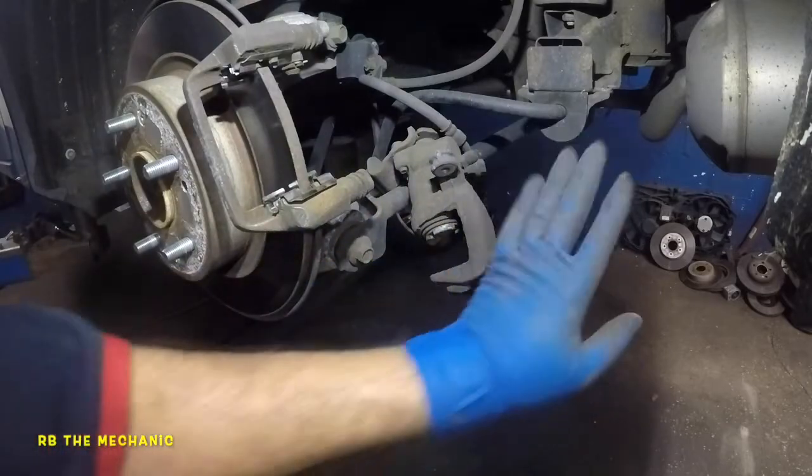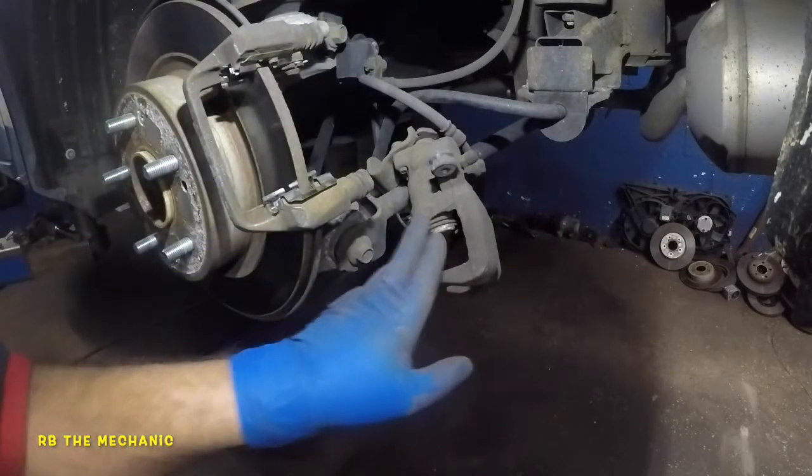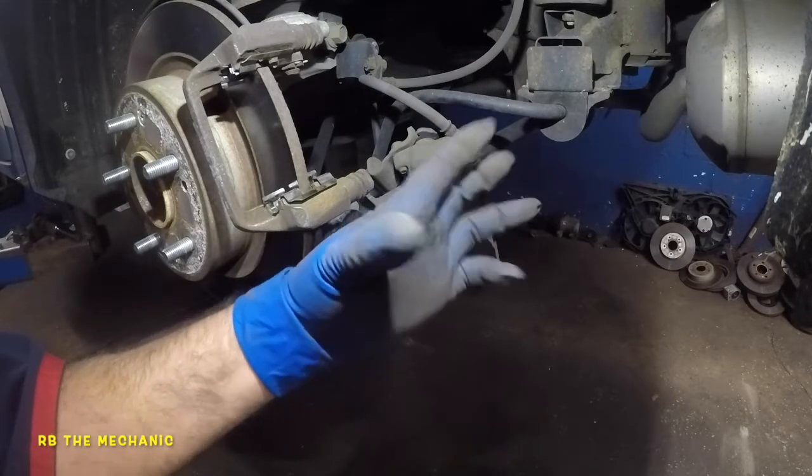And when you press your regular hydraulic foot brake, the hydraulic system is working to compress this to grab the brakes on and off.